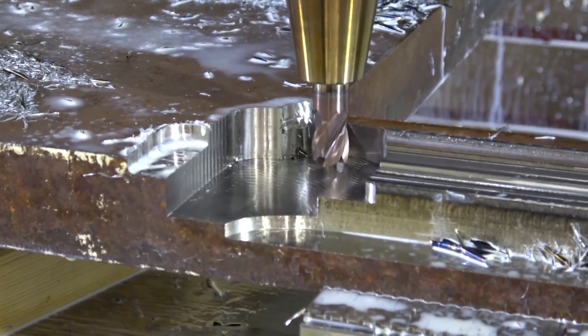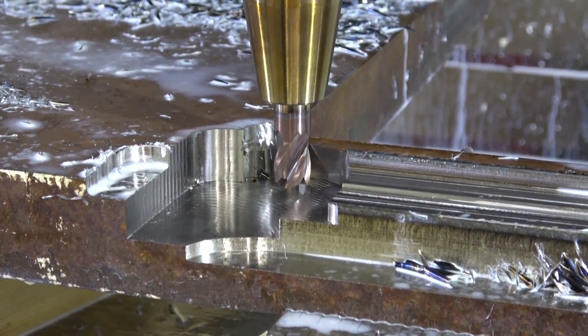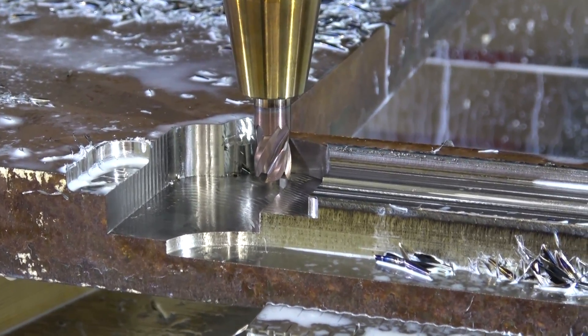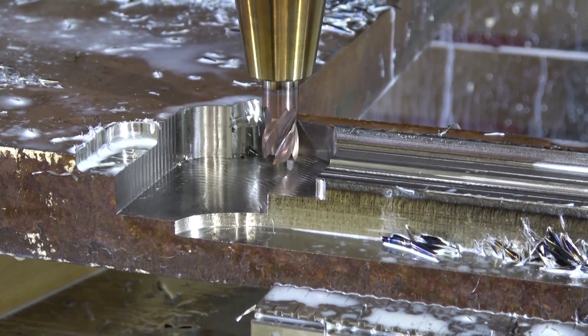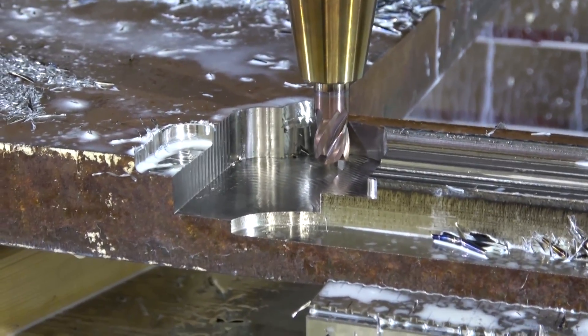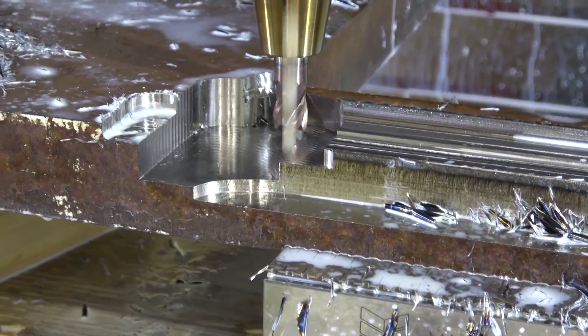I followed right to the letter of the law on the diagram — 260 surface feet per minute — and I think that's a little aggressive. We're gonna tone that back, and because all of the parameters are all intermingled, we've got to change everything around.